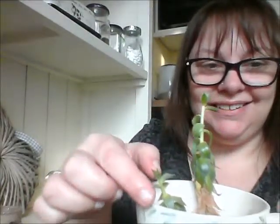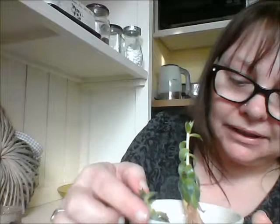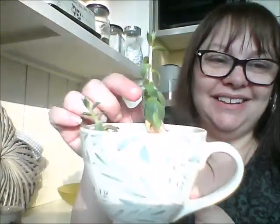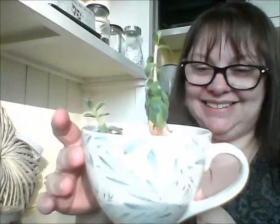So what I thought I'd do is put these little plants in. I think it needs a little bit more soil, which I'll go and get. But I was just thinking — that looks so pretty! It's such a nice way to display a nice cup that you don't use but don't want to throw away, and it's nice to have some little plants in there.